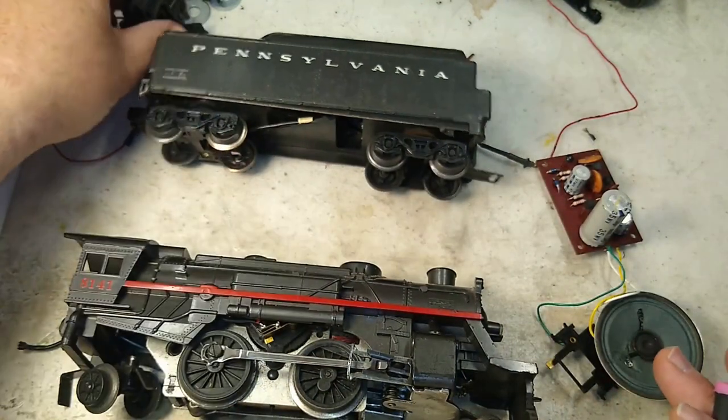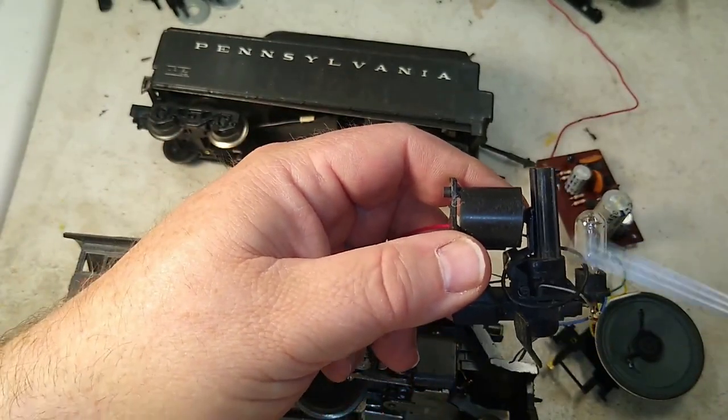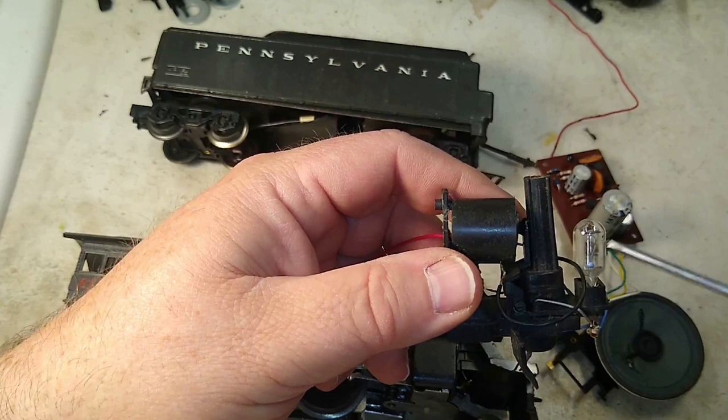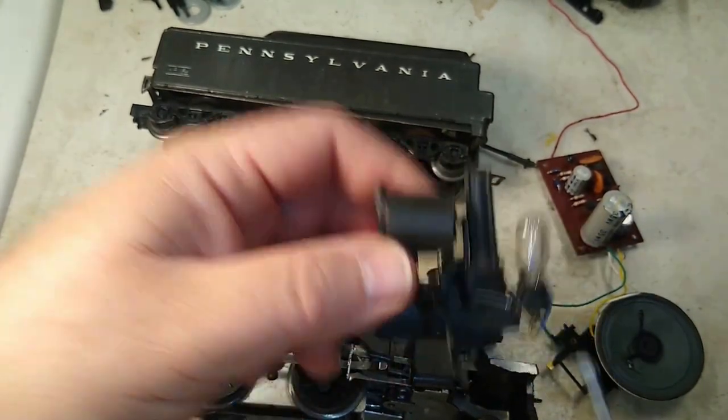Another aspect of this — because everything's wired together — there's also the tendency when the chug happens that the light bulb dims a little bit. So you get a flickering light bulb along with the smoke and along with the Sound of Steam.